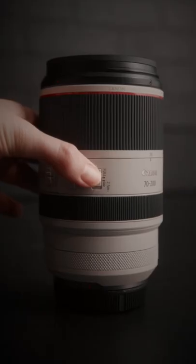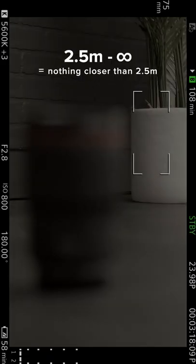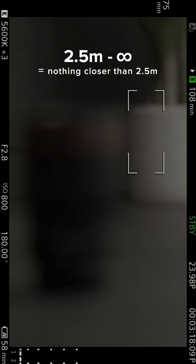But if you choose to switch it, this particular lens won't let you focus on anything closer than 2.5 meters. This is a super helpful tool when you're filming things far away and you don't want your lens to focus hunt.